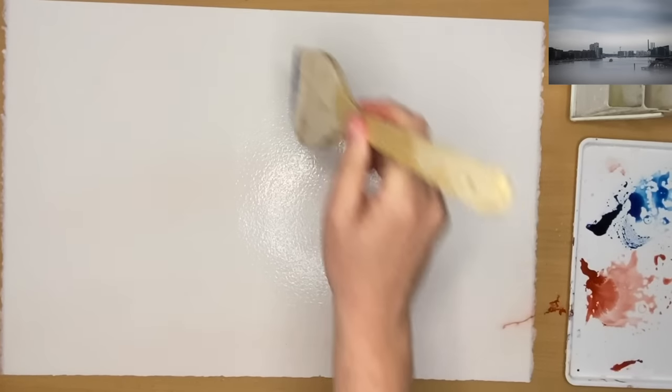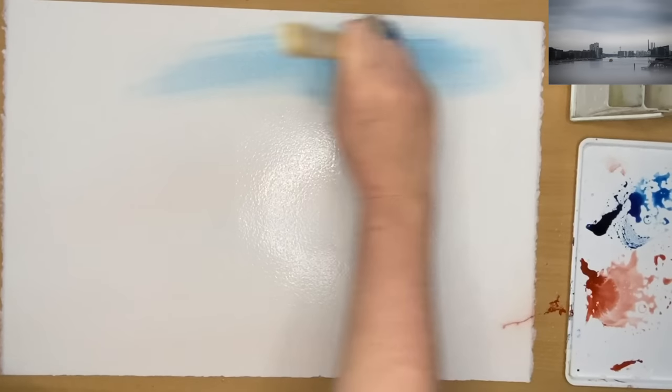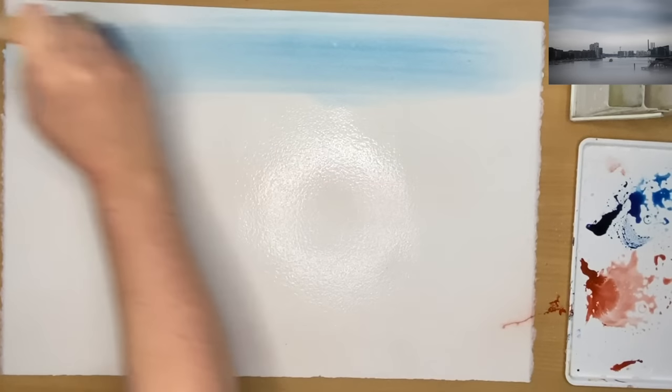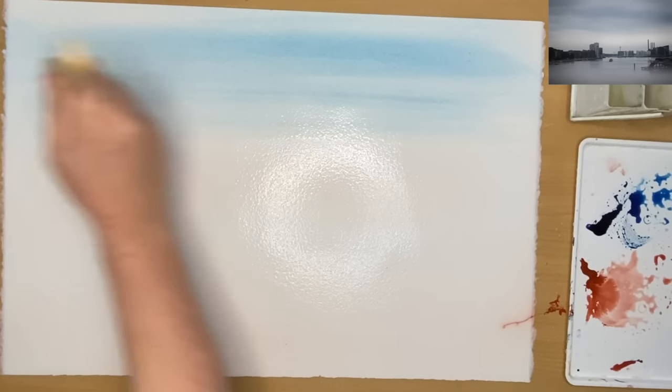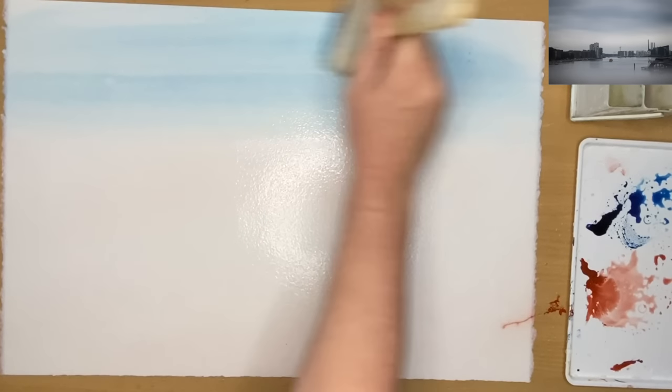I'm using Prussian blue and Venetian red — you can use any two colours. The reason I've chosen those two is because they mix well together, but you could also use cadmium red and Prussian blue, or ultramarine and burnt sienna. Use your two favourite colours, but have one colour that can create darks, and that's what the Prussian blue can do.